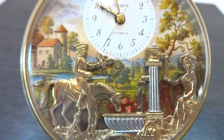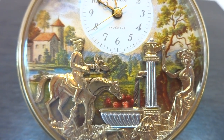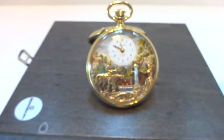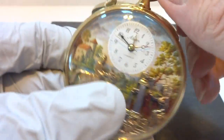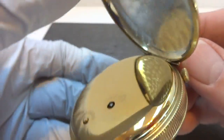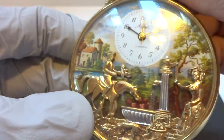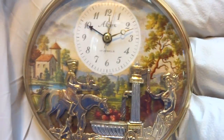Everything works as it should — it's all mechanical. It's in excellent condition, it's a really fun pocket watch. You can see that the alarm turns off as it should. Really overall in just wonderful condition, no issues. It's a beautiful and very large pocket watch.